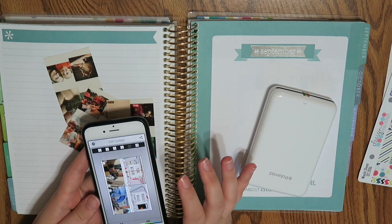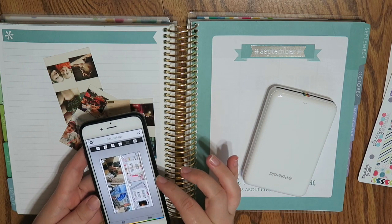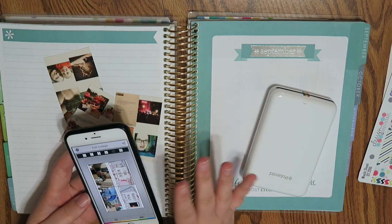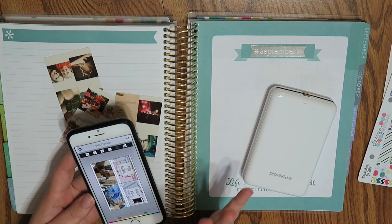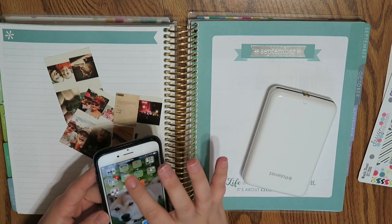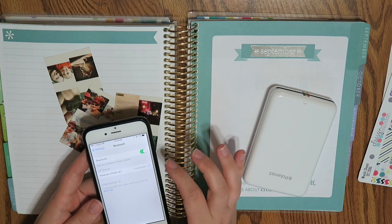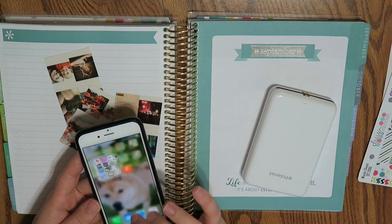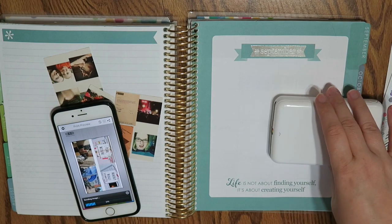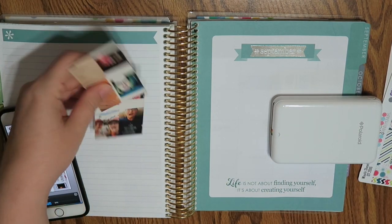I'm already in my Polaroid zip app with some images pre-loaded. I actually pre-did this in my August video — that one was way too long, so with September we're streamlining it. You have to go into settings and turn on Bluetooth, connect it, and now it's connected. I can go into the app, print it, and it will come spitting out in just a moment, and while it's doing that I'm going to start cutting.